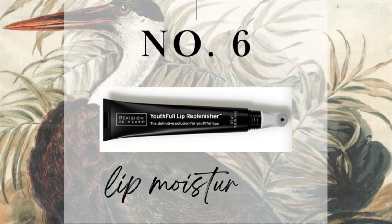This is awesome lip stuff — anything Revision Skincare makes is in my shopping cart and on my Christmas list. This is their Youthful Lip Replenisher. This is the best lip stuff I've ever put on my lips. The only caveat is that it's really shiny and sticky — I only use this at night. But I do keep an extra one in my purse if I'm traveling.